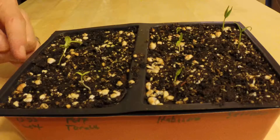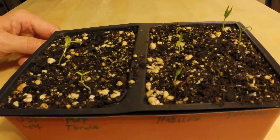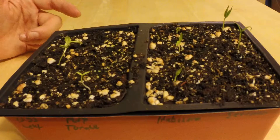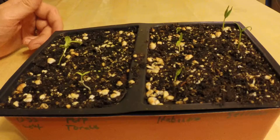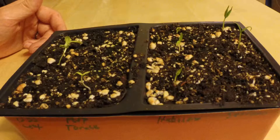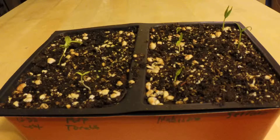The lettuce was the first to germinate, maybe five days later, then followed a couple days after by the purple tomatillo. Then I checked yesterday and all the peppers that have come up came up overnight, so it didn't take too long.